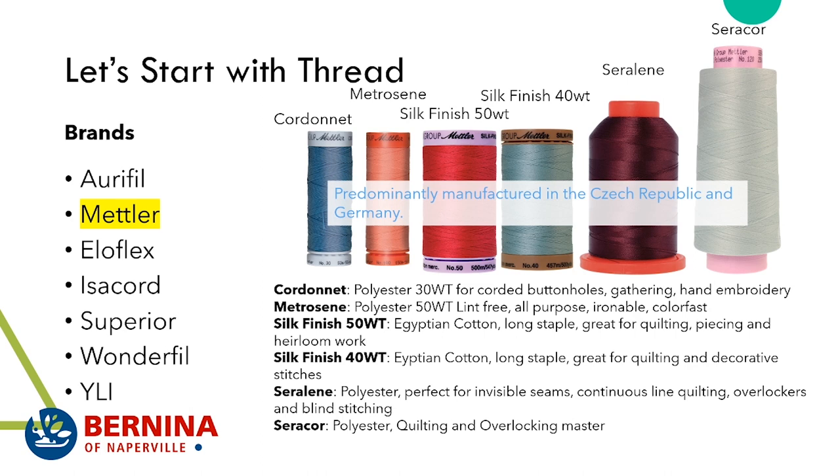Mettler also makes a slightly thicker thread — a 40 weight — which we use at the store for quilting and decorative stitches. We carry this on smaller spools but also in big cones, because long arm quilting looks really pretty using this thread.